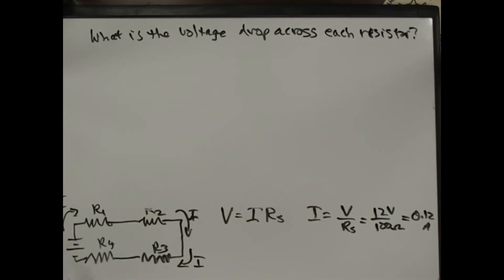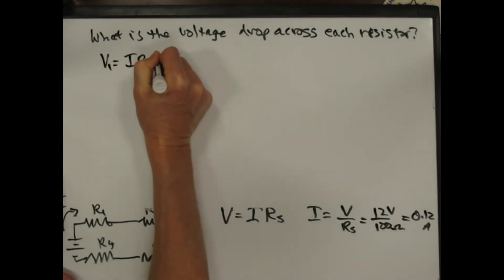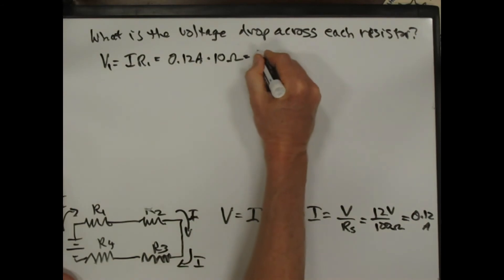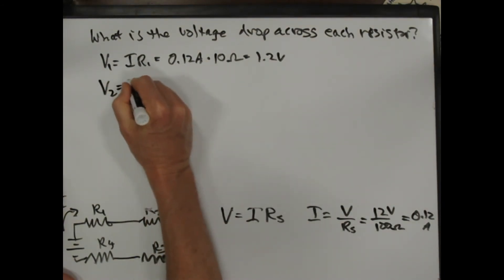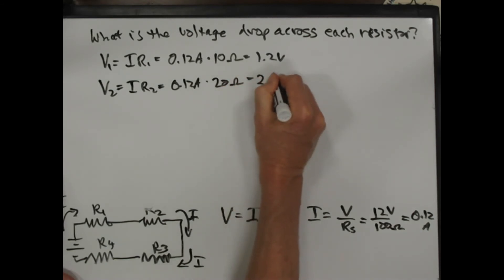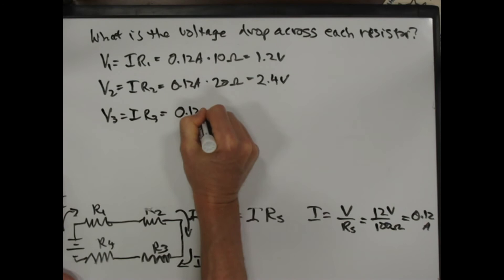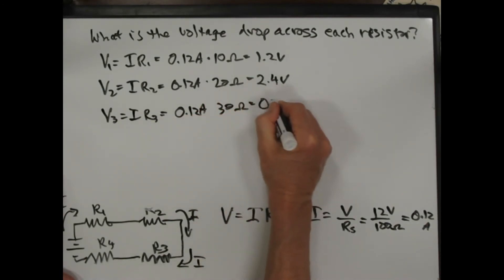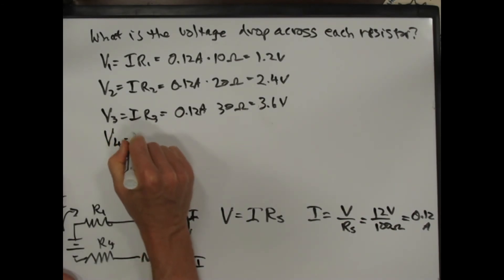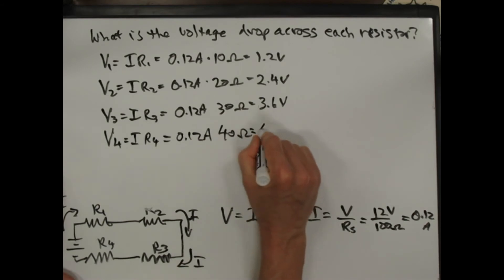What's the voltage drop across each resistor? V1 equals I times R1, which is 0.12 amps times 10 ohms, which is 1.2 volts. V2 equals I times R2, which is 0.12 amps times 20 ohms, which is 2.4 volts. V3 equals I times R3, which is 0.12 amps times 30 ohms, which is 3.6 volts. And V4 equals I times R4, which is 0.12 amps times 40 ohms, which is 4.8 volts.